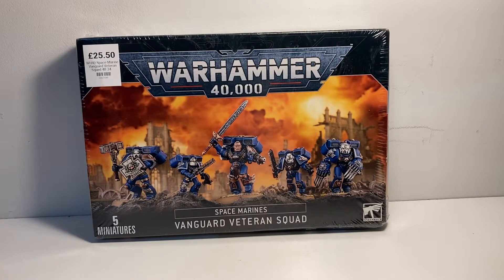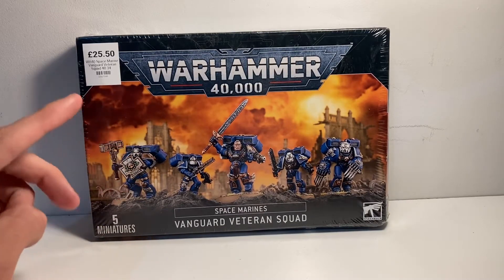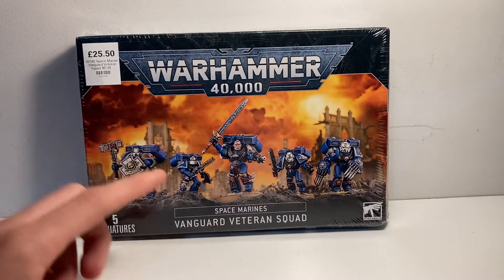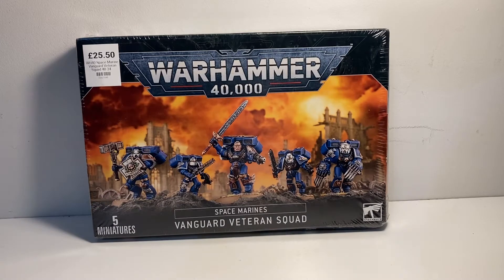I'll just point out all the different bits on them. On the left side we've got the power hammer and the storm shield, and then obviously all five of them have the jump packs. Then over here the guy with the Mark 6 helmet has the chainsword and the grav pistol. Then the sergeant has the relic sword and the plasma pistol. And then the guy next to him has the chainsword and the grav pistol - those two guys are the same. And then on the far right we have the guy with the lightning claws.